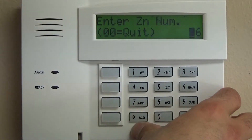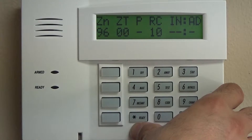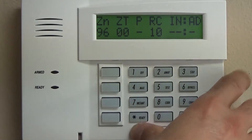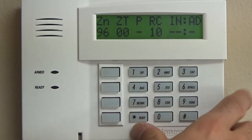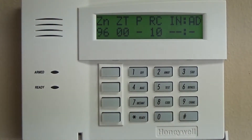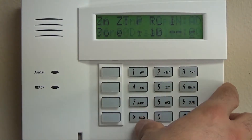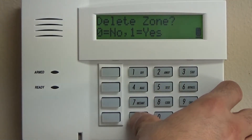Right now we're not going to do any alpha programming. This we are going to program as zero zero — we're not going to have any ambulance response. We're going to keep this programming part as simple as possible: police and fire. You could program this if you wanted to, but we're going to disable that zone.